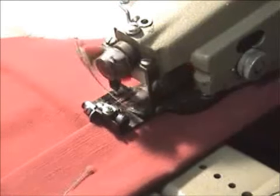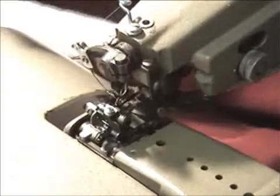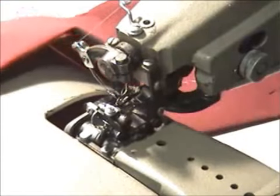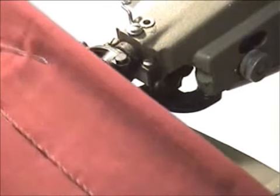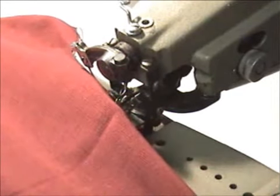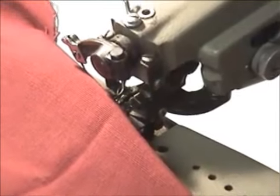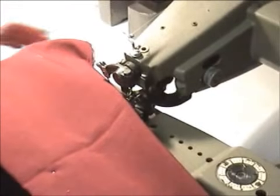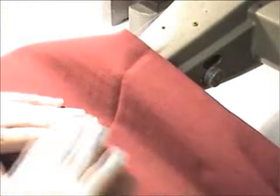Now I'm using a white thread so you can see when we're finished just how delicate the machine is. Had I been using the correct colour thread to match the fabric, you would never notice on the reverse side. So here we have the stitches - that's the wrong side - and on the right side, you can see the stitch just going in and out. So there we have the same area.